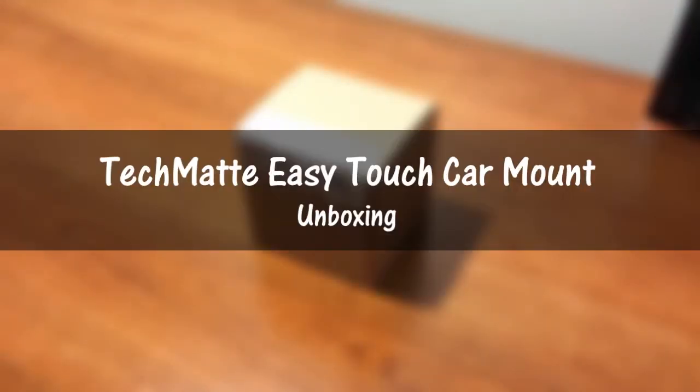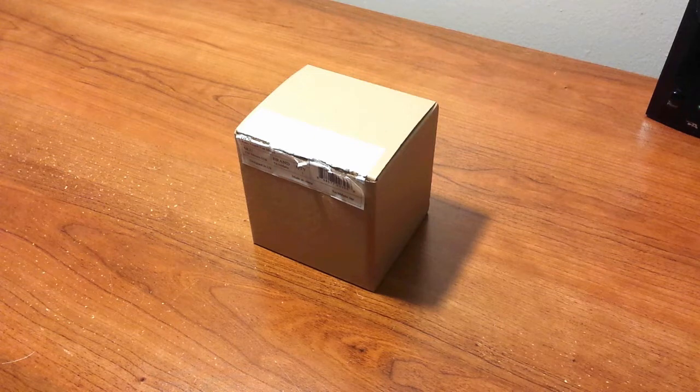Hey guys, this is Lois, your best friend with Geek Up, here with a quick unboxing of the EZ Touch Car Mount for my friends at TechMate. You can purchase this product via the links in the description down there.